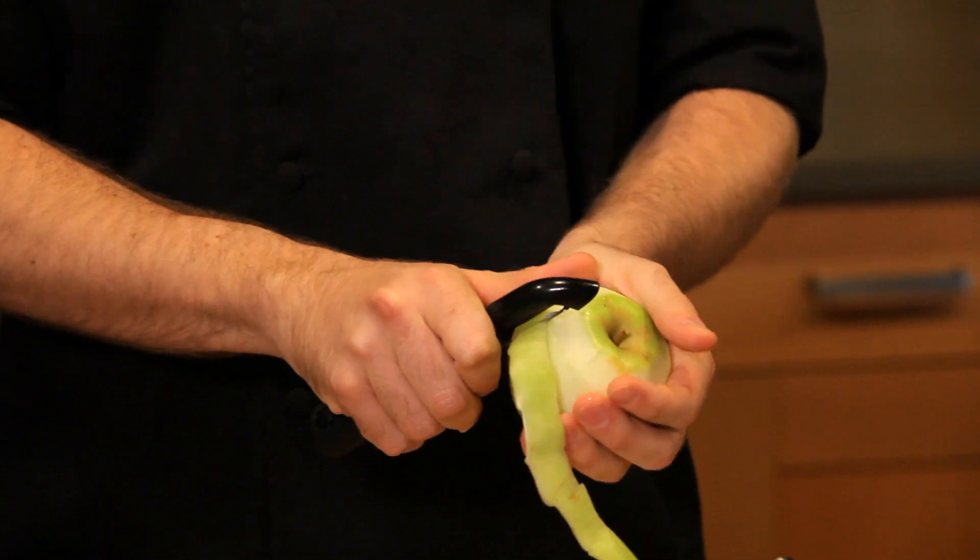Thanksgiving is all about tradition, isn't it? I'm sure someone in your family is gonna bring the pie you've been eating since you were a kid, and you're gonna have turkey and you're gonna have stuffing. My favorite tradition is to bring something new to the table, and this year I'm making an olive oil apple cornbread. This is Spectrum's Easy Gourmet Cooking.